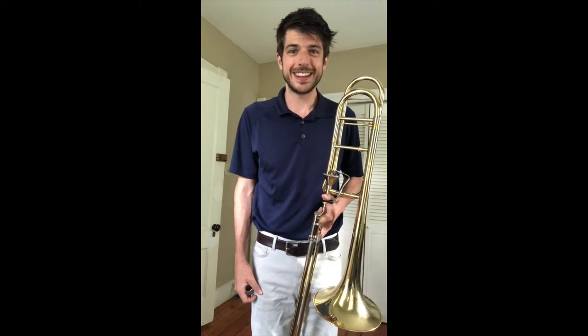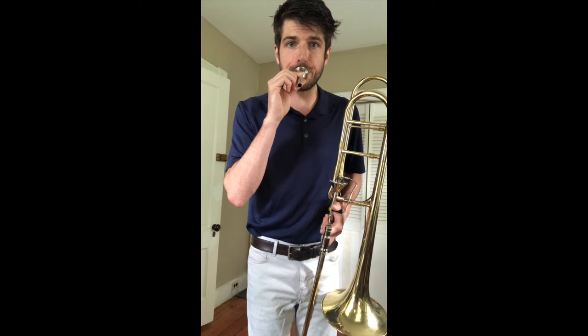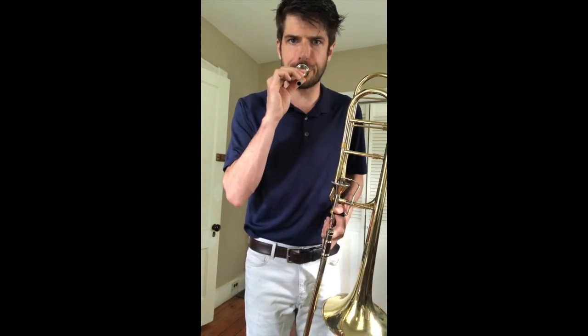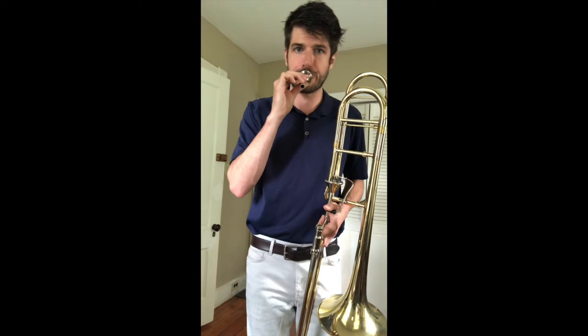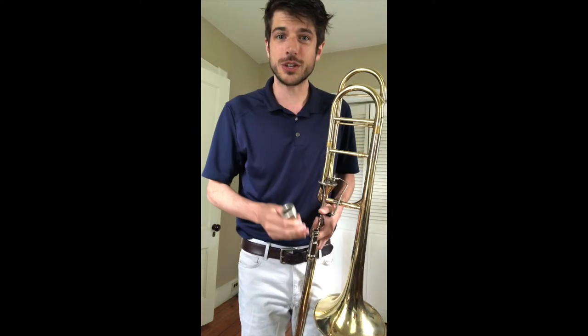Pretty funny, right? Now, if we do that with the mouthpiece, we get a little bit better of a sound. You can play songs on the mouthpiece too. And if we put the mouthpiece on the trombone, we can make some really nice music.